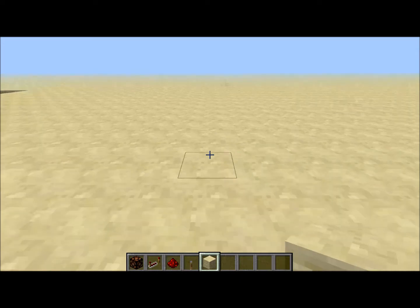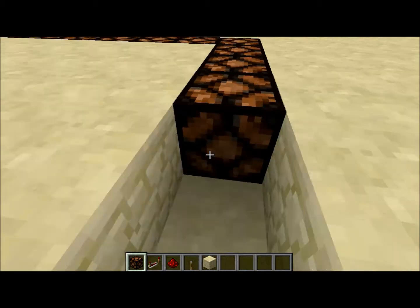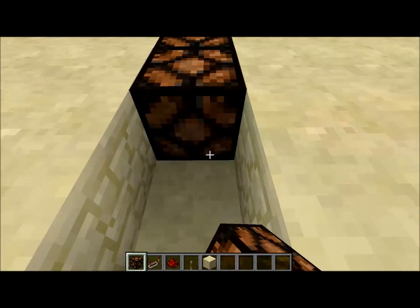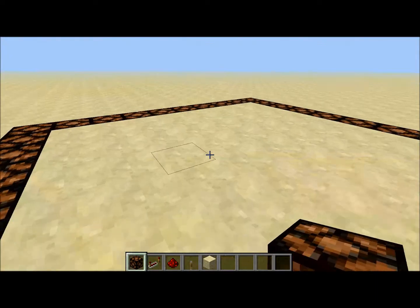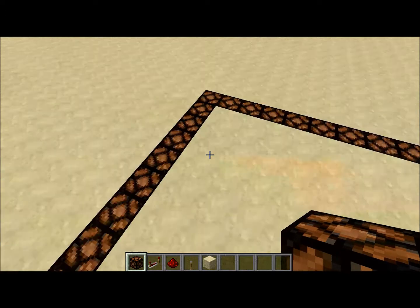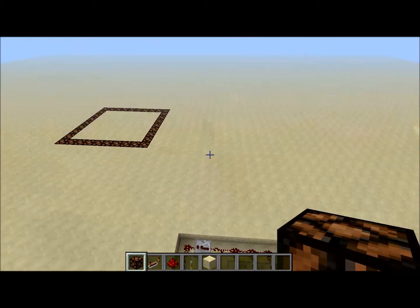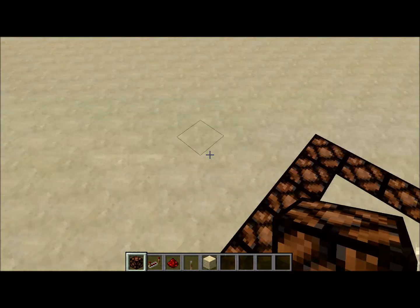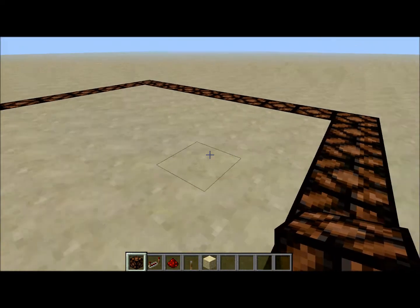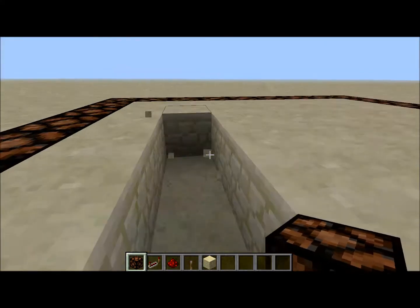What you're first gonna want to do is fill this area up with some lamps, and do the same with the inside — make the inside five by four. One, two, three — one, two, three, four — like so.